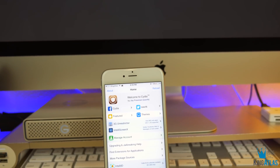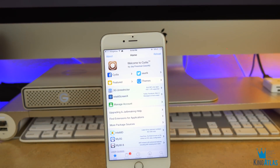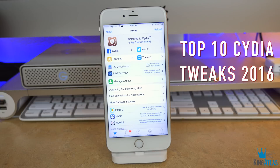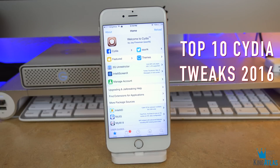What is going on guys, King Atlas coming at you with my top 10 Cydia tweaks for January of 2016. These are in no particular order, so let's not waste your time and let's get into this video.